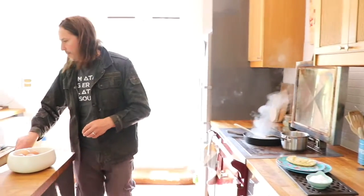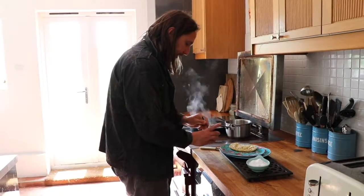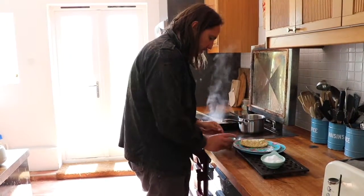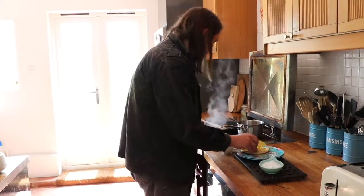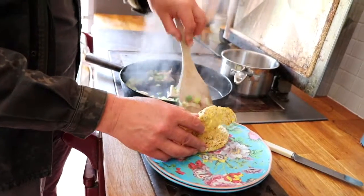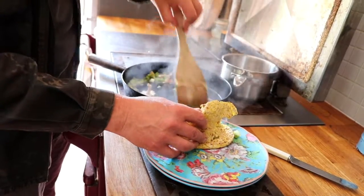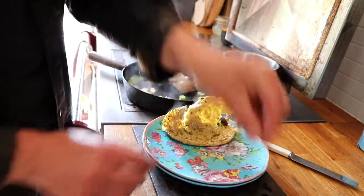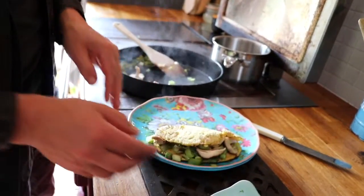Just while that's reducing down a little bit more, I'm going to put in some of our tahini and marmite mixture. By the way, marmite is also another really excellent source of ribonucleotides for that umami synergy I was mentioning earlier. And just a little pinch of salt. So that's dish number one finished.